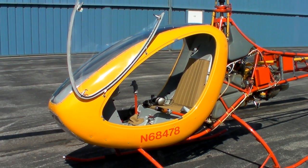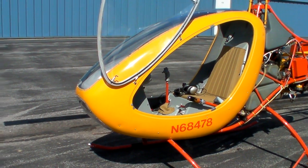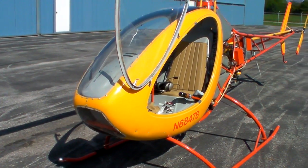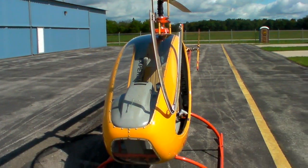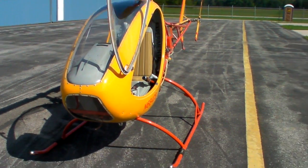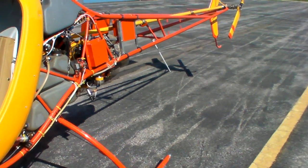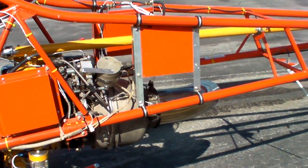This morning I'll talk a little bit about the Helicycle. The Helicycle is a one-person turbine powered single-seat helicopter. It weighs about 520 pounds empty and is powered by a single-stage centrifugal turbine engine.